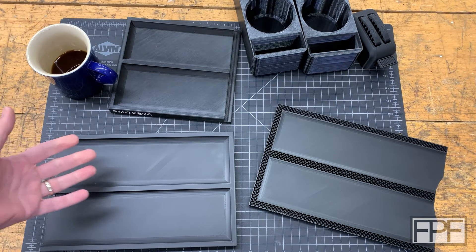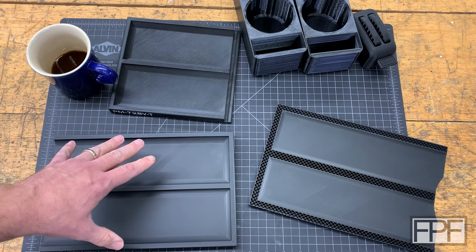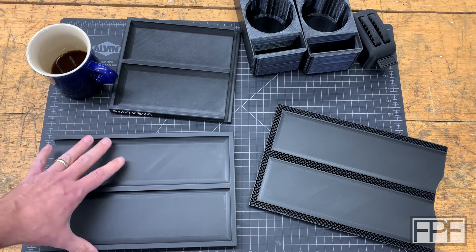Hey guys and welcome to Functional Print Friday and welcome back to my shop. Before we get into this week's design, I do want to take a look at some of the prints off of the Chidi Plus 4 from last week, because we didn't really have an opportunity to test much.